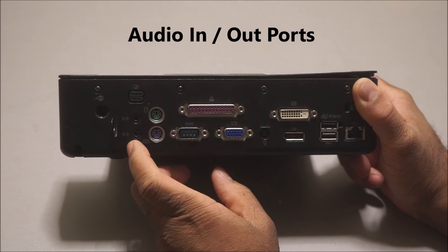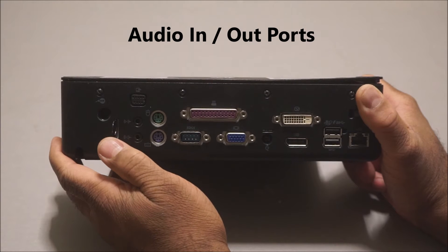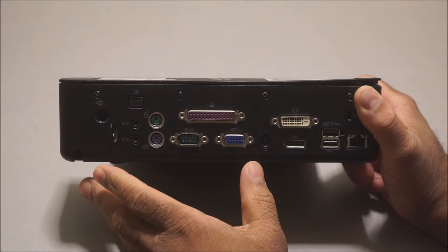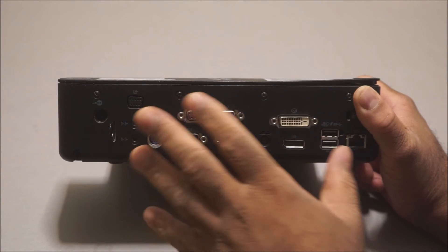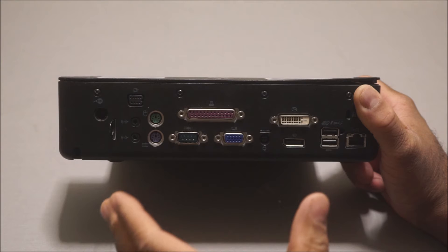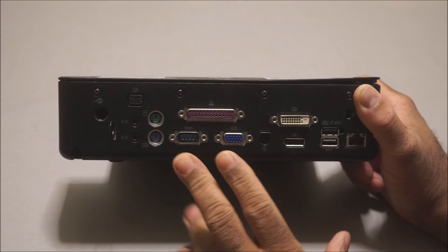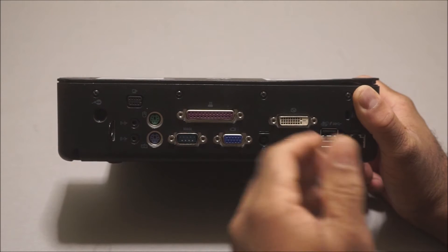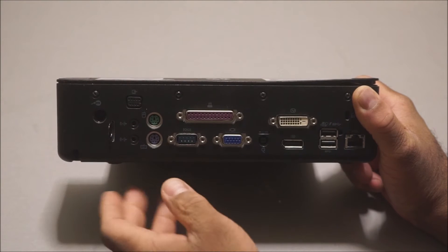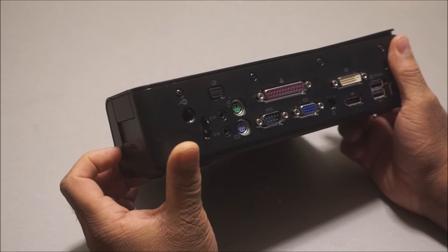If you have USB keyboards and mice, you can plug them into the side or rear USB ports. You also have your audio in and audio out jacks, and what's really great about that is you can hook a stereo or amp system directly to this dock along with your monitor and keyboard. Then you can just attach your laptop, set up a whole system, and when you want to go, just take your laptop with you and leave everything else connected.